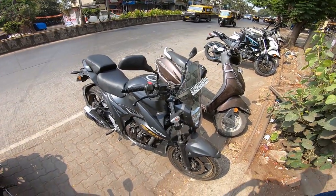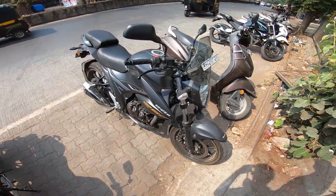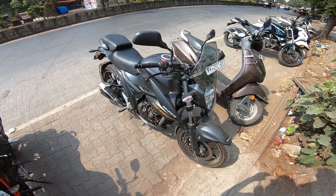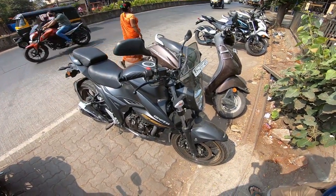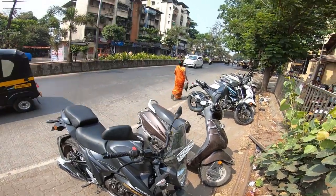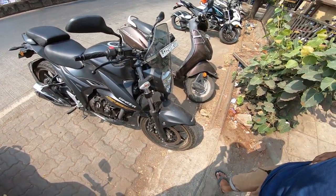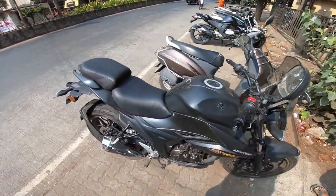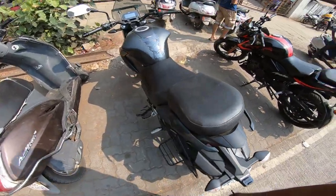Hello YouTube, welcome back to my channel. Today I'm making a short video about the Jigsар 250's second service. I'll give you an update — the current status is that the bike is at 4000 km.